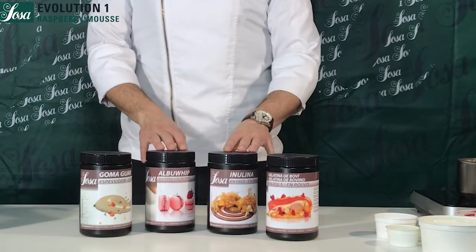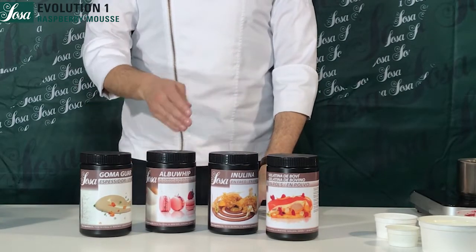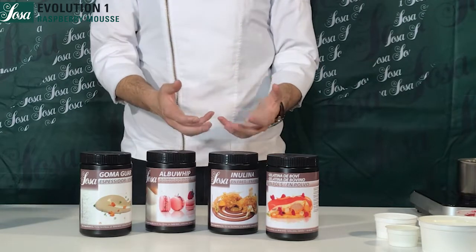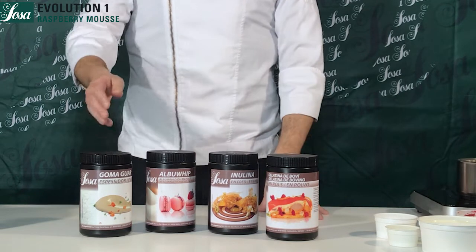We are going to make the raspberry mousse evolution, and we are going to show you the ingredients we are going to use to replace the original ones in a classic mousse.